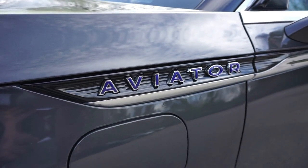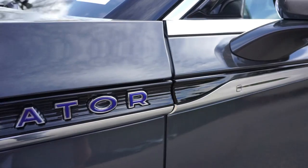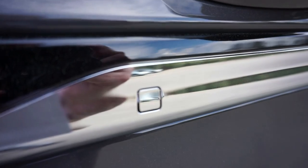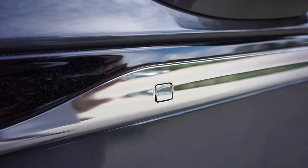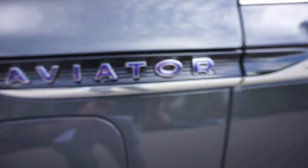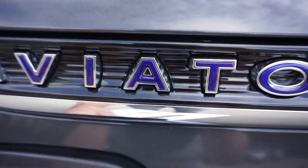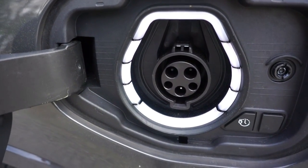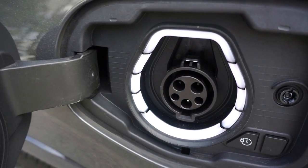The Aviator badging is up top. And right here, this little square — if you can see it — is for your key if the battery was to die at some point. Put the key in that slot to unlock the door.